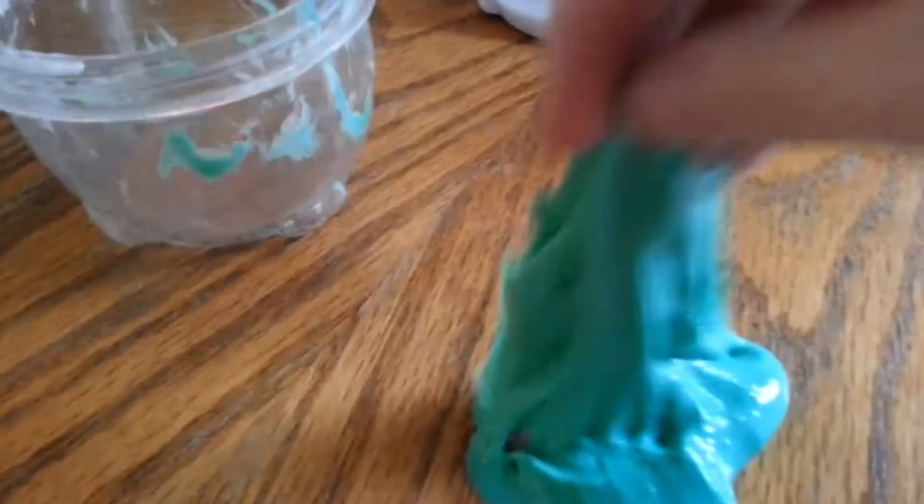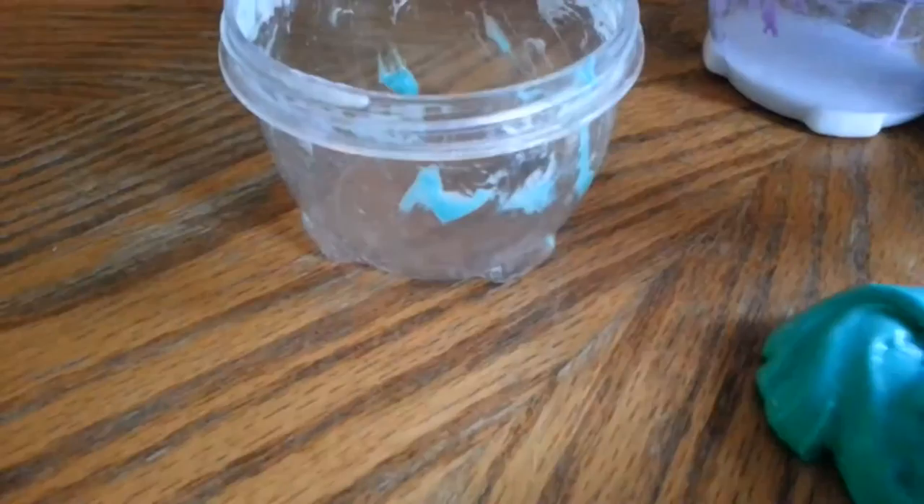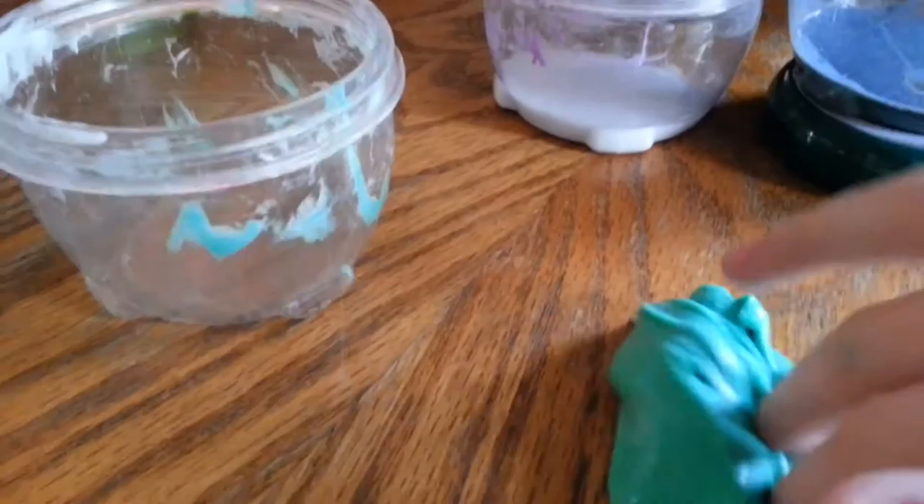So this is called Green Grass — I just named it. Or like maybe Turquoise, because in real life it's a darker green but on camera it looks like a turquoise. Like everything looks lighter on camera, I'm not joking. This is Green Grass. I'm going to put this back in Green Grass's container.